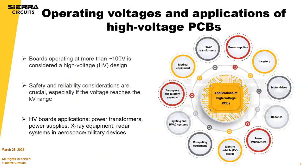For operating voltages and applications for high voltage PCBs, anything higher than about 100 volts we consider an HV design. You should always follow safety and reliability measures, and you'd find yourself in one of these categories or end applications with a high voltage application.